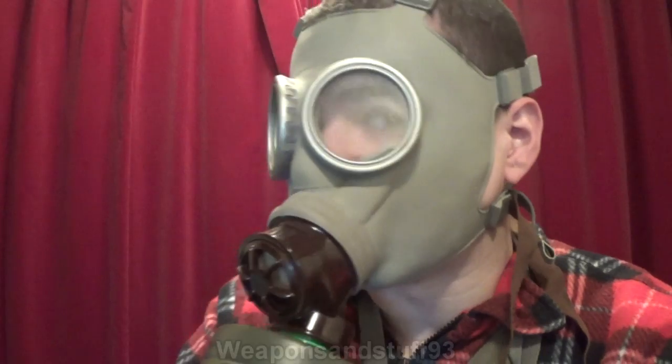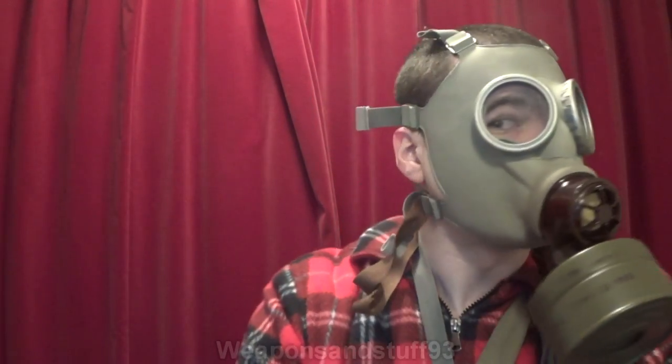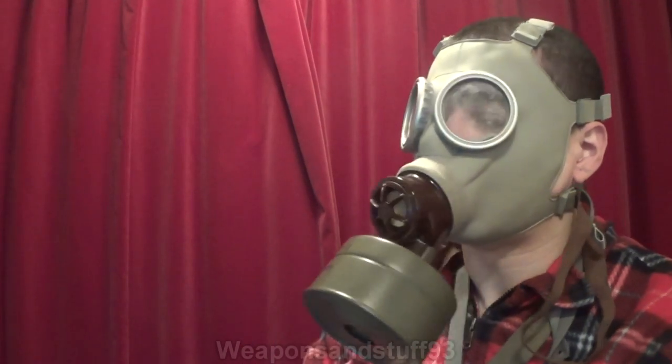It might be quite hard to hear me with this on because it doesn't have a proper voice diaphragm, which is an interesting thing I'll note when we talk about the Polish one — it's sort of got a pseudo voice diaphragm. As you can see, it's quite a cool looking mask in my opinion. It's a very basic one, but for what it is, it's made very well. I'll get this mask off now and then we'll look at the Polish variant, the MC1.